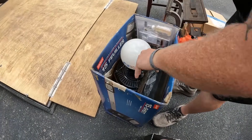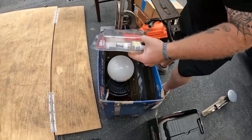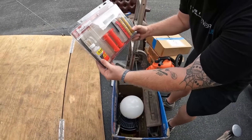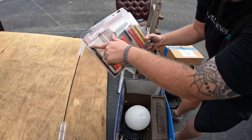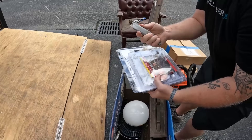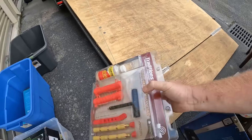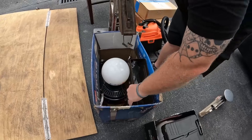We actually pulled this out last time that we were here but we never went through it, and we realized we never showed you guys. So we've never been through this but - Traditions Performance Firearms, A5103, 'Load it, shoot it, clean it' kit. Brand new - we'll throw that in the eBay pile right there.